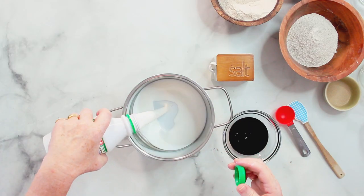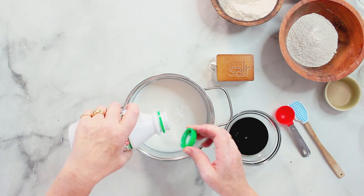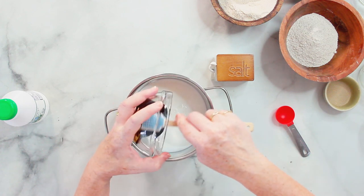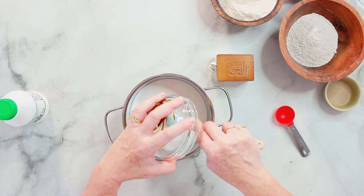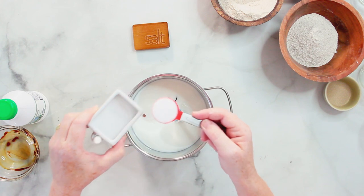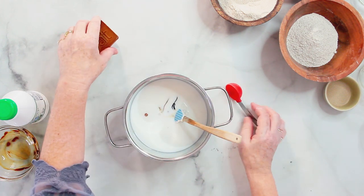I start with the buttermilk. I have to warm it up a little bit, and while I'm warming that up I'm also adding the molasses and the salt. There's an entire tablespoon of salt going in there. This goes onto the stove now.